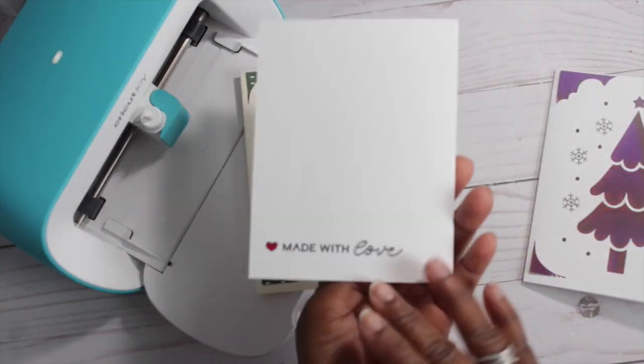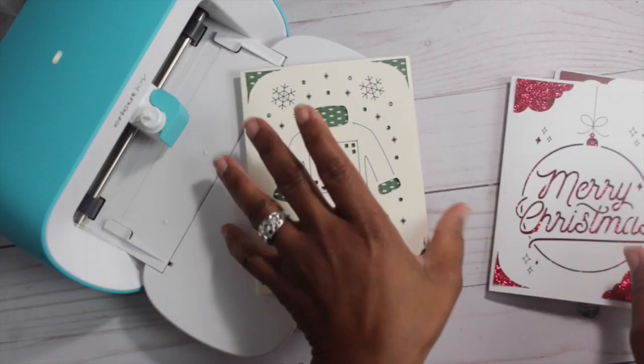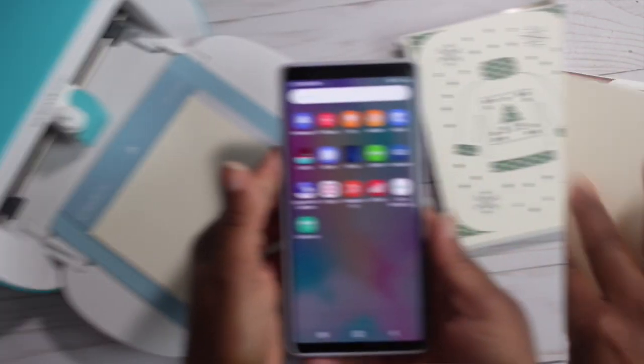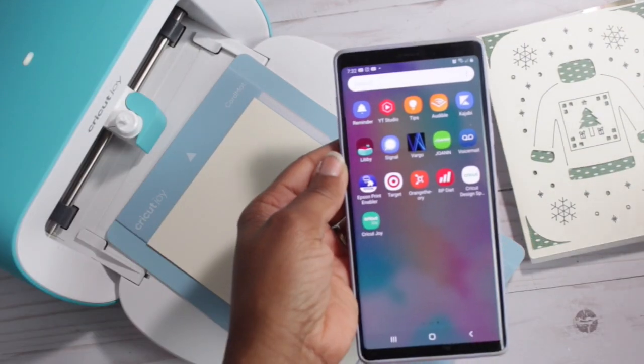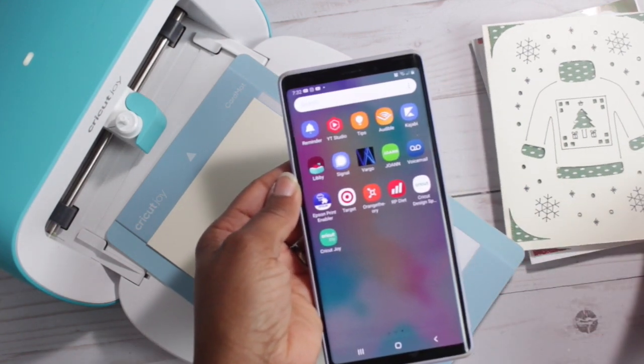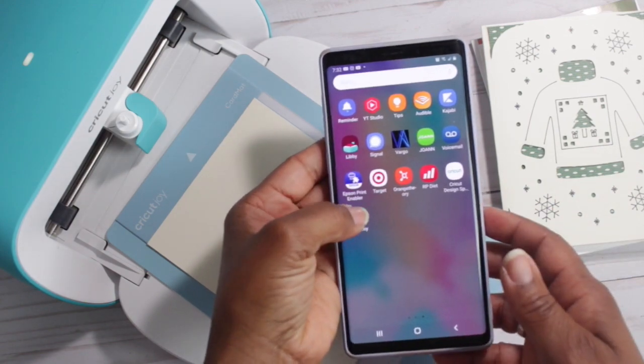On my previous Cricut Joy video, I created three beautiful Christmas cards. I'll be using my Android phone. I already have the Cricut Joy app downloaded on my phone, so I'm going to go ahead and click on that app.